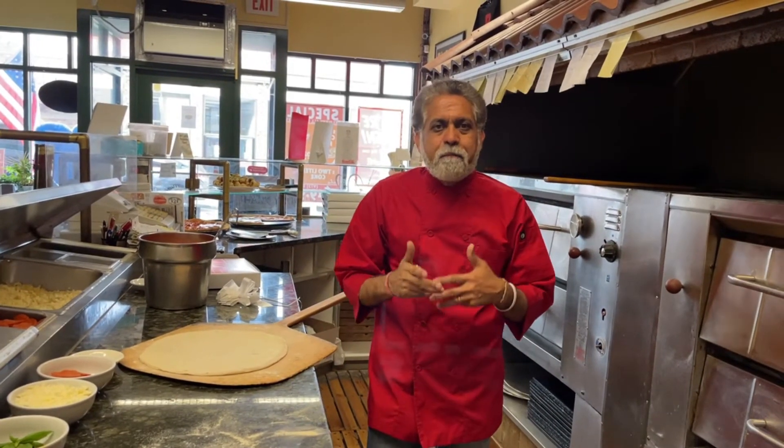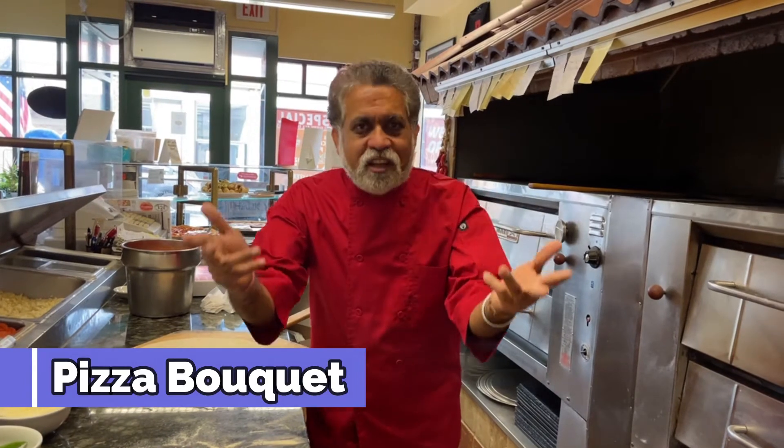We call it Pizza Bouquet — the best flower pizza you can give to any mother. So here we go.